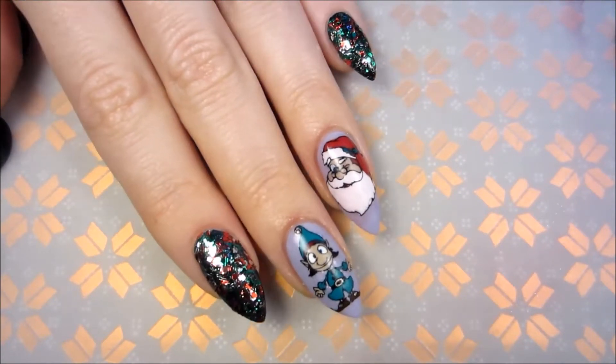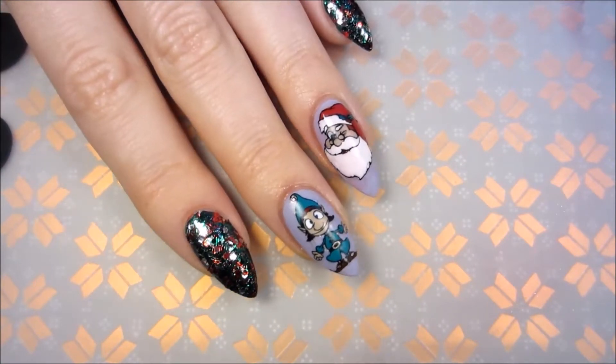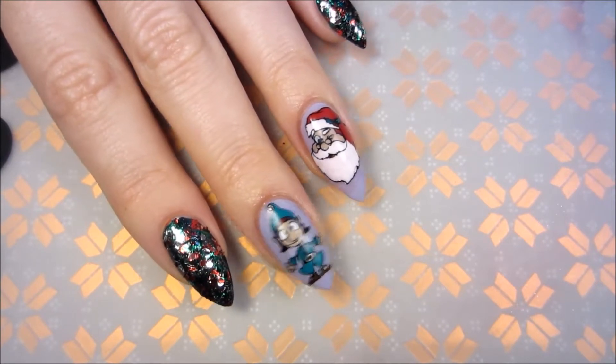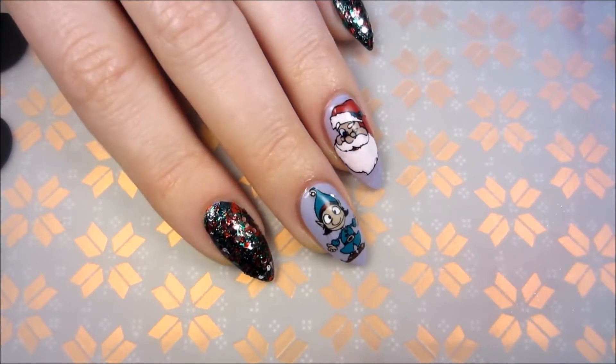Hi guys! I never thought this December will be so busy, but it's a very nice kind of busy. I don't want December to end, but let's talk about today's nail art — it's Santa with his little helper elf.